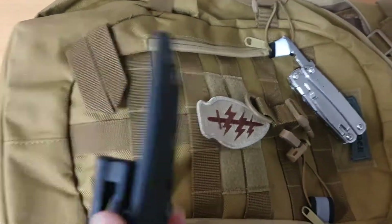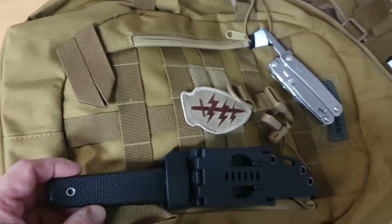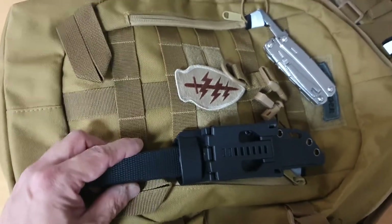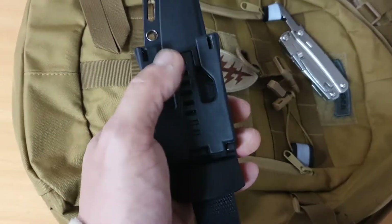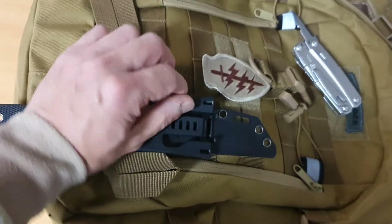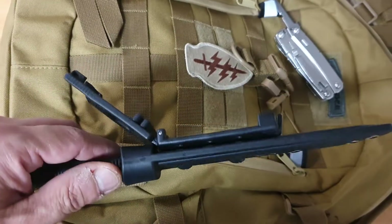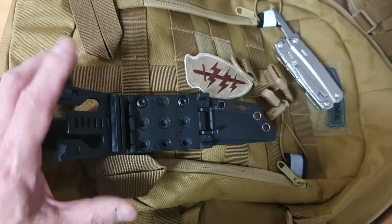That sort of defeats the purpose. So what I've done here is I've taken the nickel-plated steel clip and replaced it with one of these — a Tek-Lok. The spelling is T-E-K-L-O-K — a Tek-Lok belt attachment.